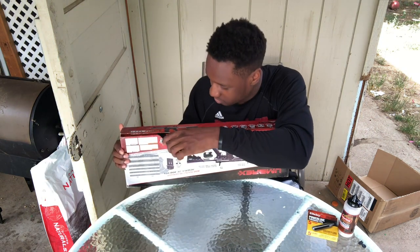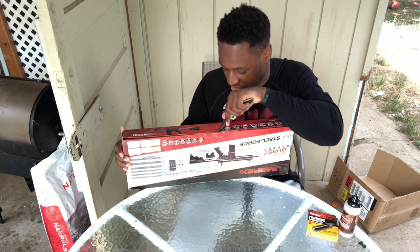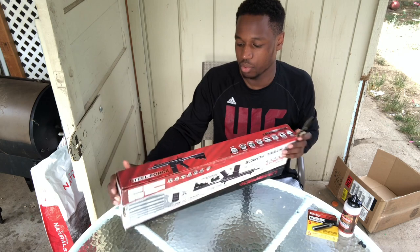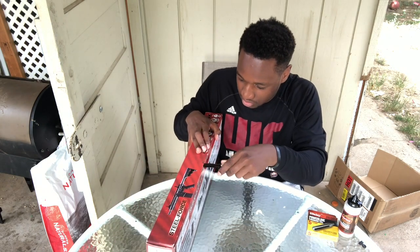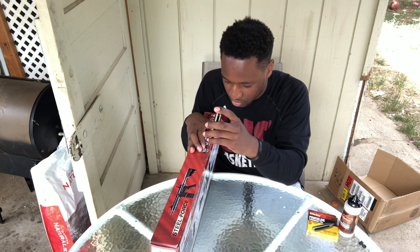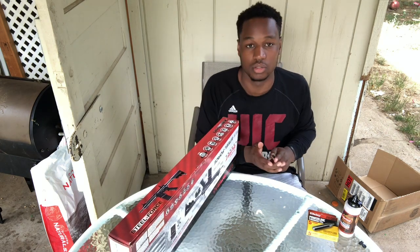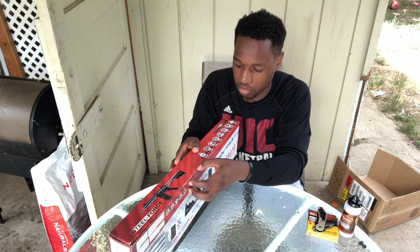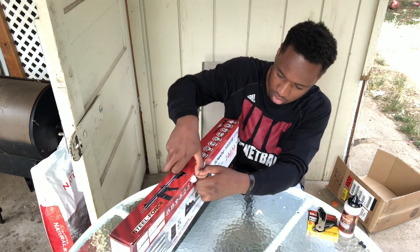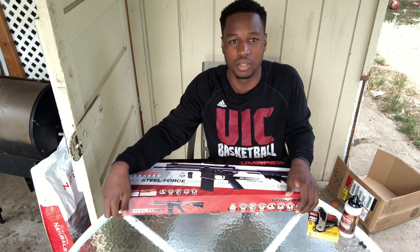This gun itself retails — the store I bought it from — it retails for $130. Not really a bad price. It's supposed to be mainly polymer with metal internals and some little bits of metal all around the gun. Let's open it up and see what's inside.